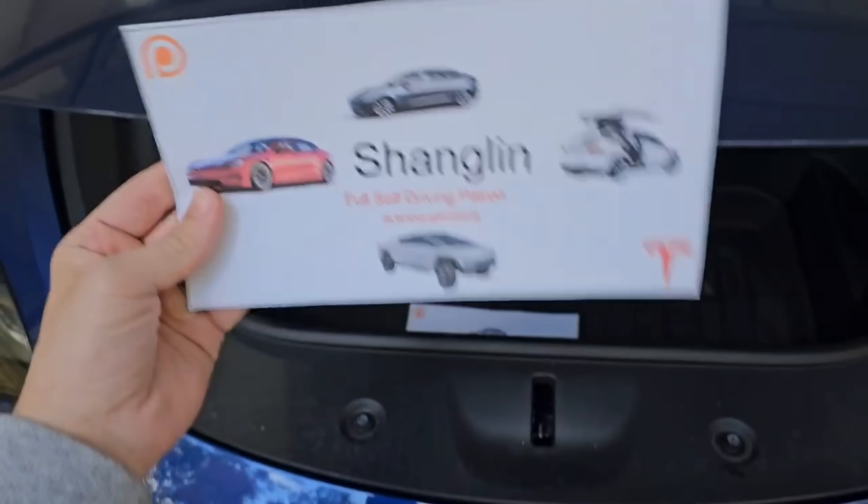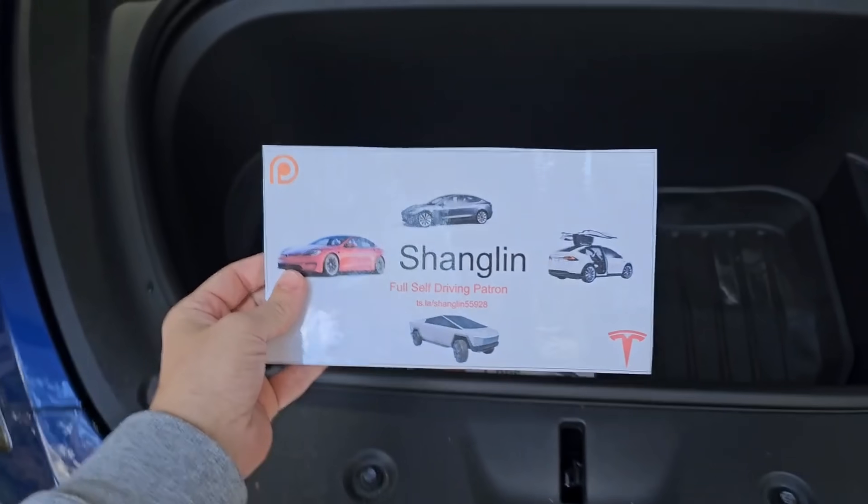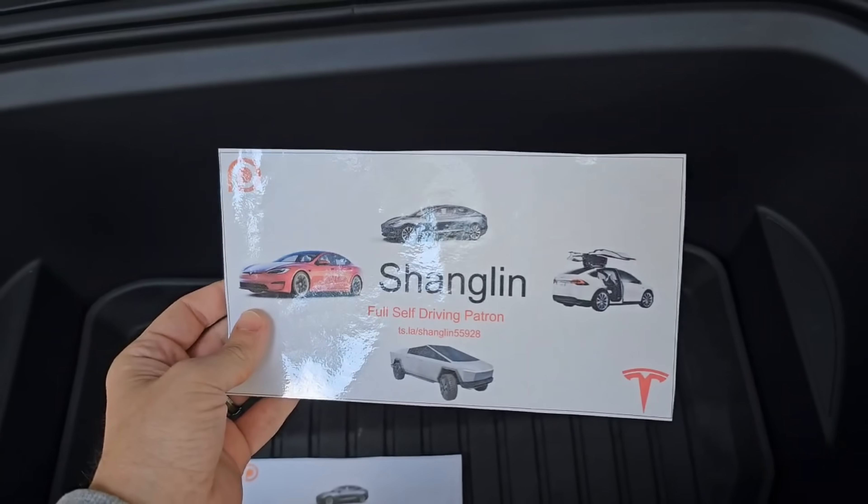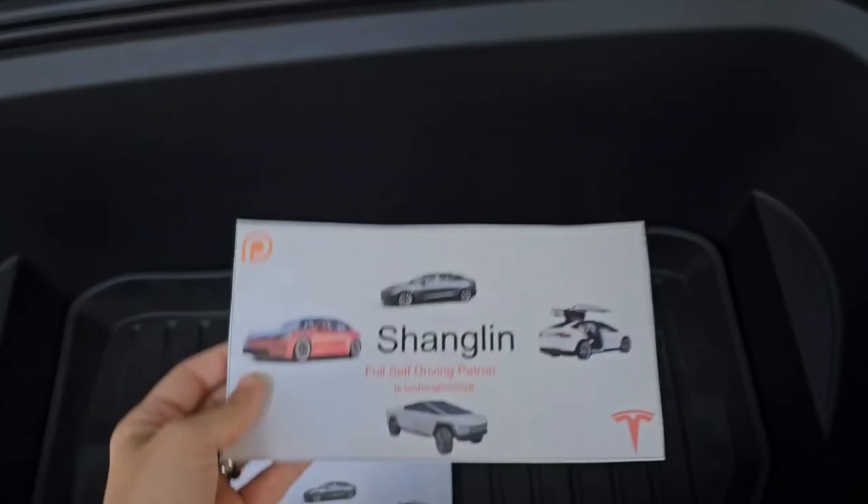As we get ready to talk about Cybertruck, a huge shout out to Shang Lin, my newest full self-driving patron. Thank you so much for supporting the channel. Use Shang Lin's referral code down below if you want to save $250 on your new Tesla.